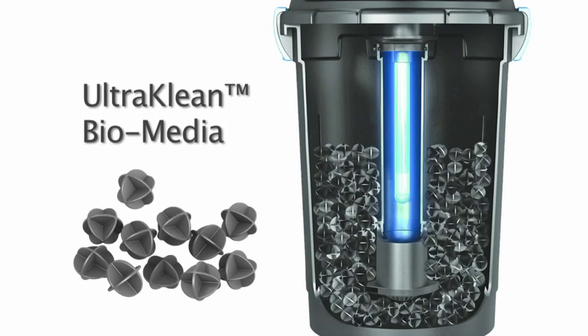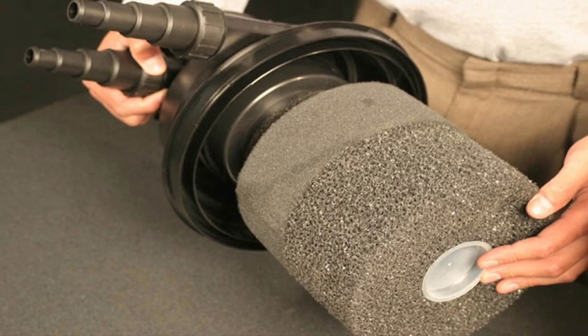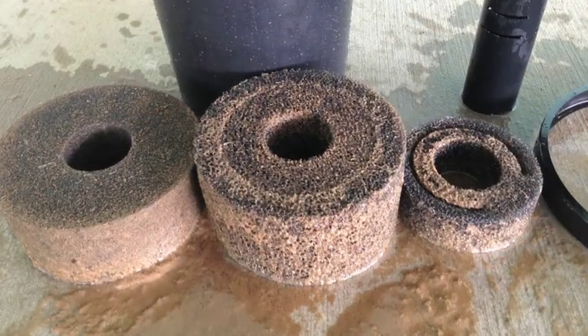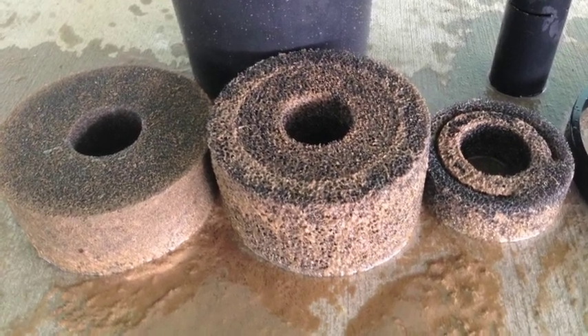What makes this filter unique and easy to maintain is the filtration media contained within the filter. Most pond filters come with filter sponges. Although sponges can be an efficient filter media, sponges quickly clog, shrink, are expensive, messy, and time-consuming to replace.